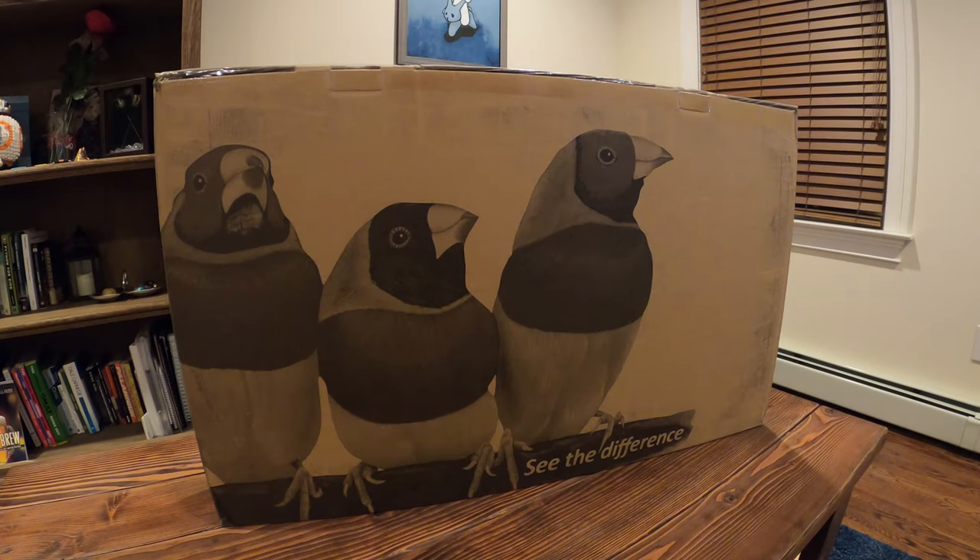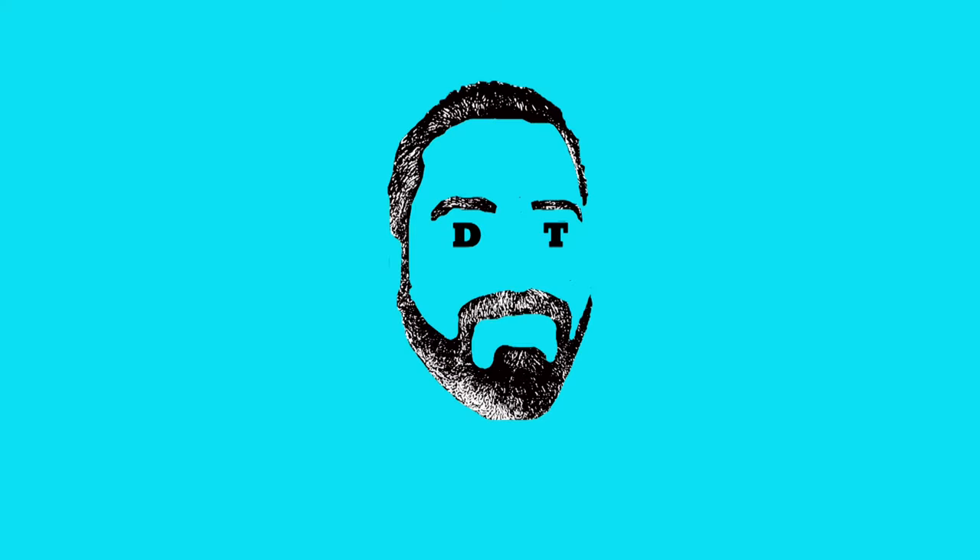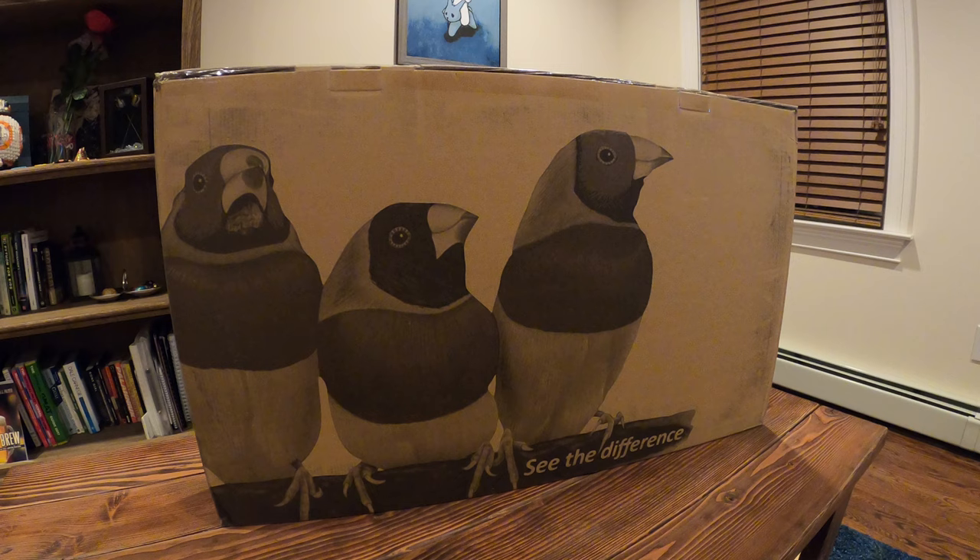What's going on guys? Welcome back to DadTechTV. Today we are looking at my brand new ViewSonic VX3276 4K UHD monitor. We're going to do a little unboxing along with setting it up. This monitor is not small — it's the VX3276 4K MHD.